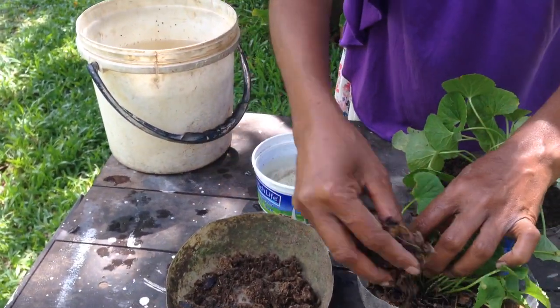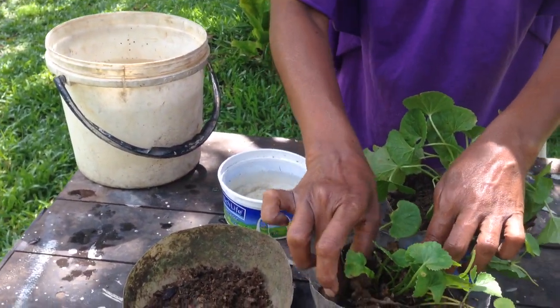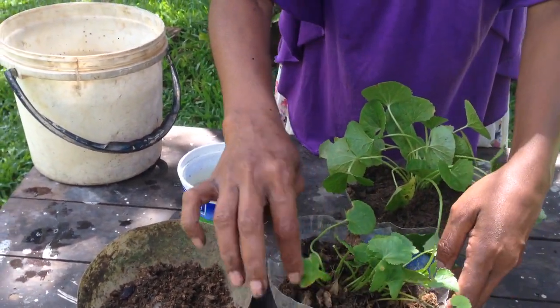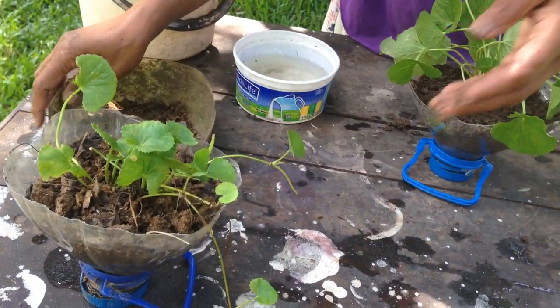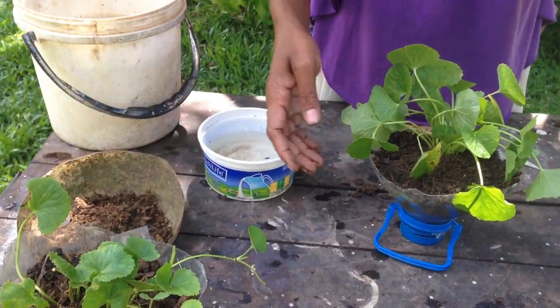Now, we will take the compost from the compost.